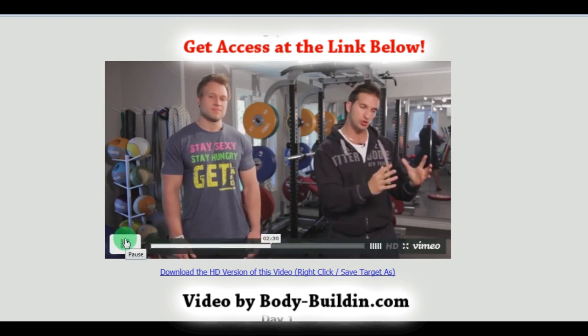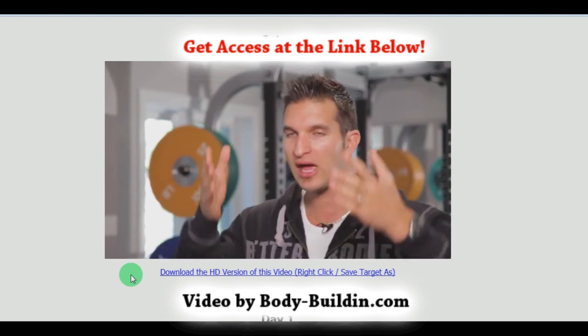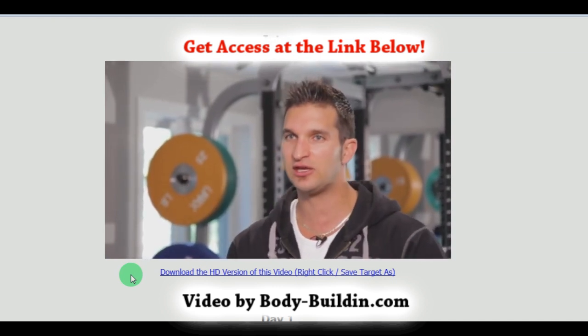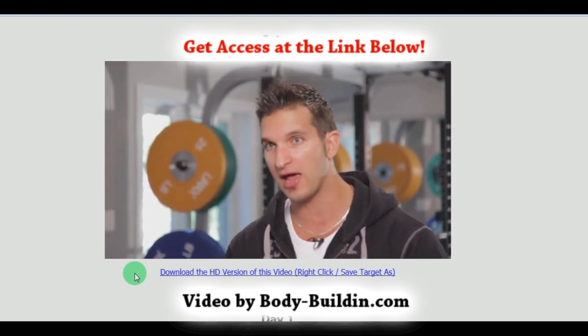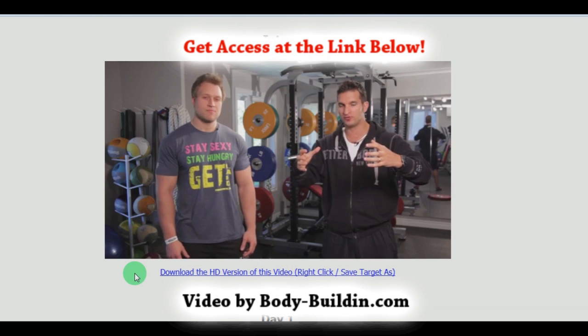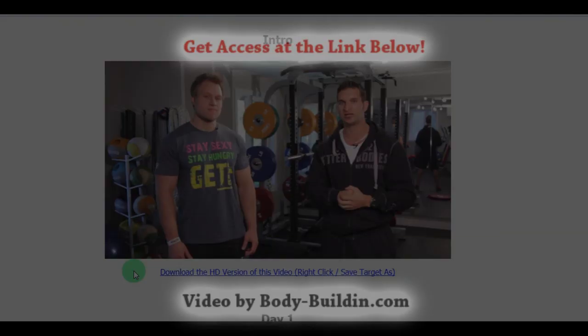We're going to give you the weight training program, exactly how we would do it if we were back in school. We're going to show you how to eat, how to navigate the cafeteria, how to be smart, how to eat on a budget. We're going to teach you guys how to manage your time, how to manage the social component of school. Plus we're going to give you some great tips on how to goal set realistically.